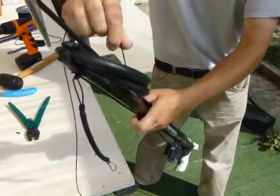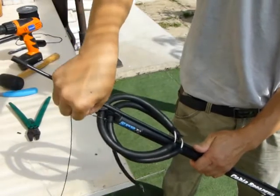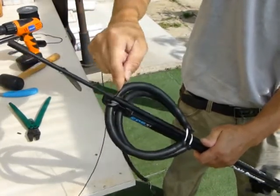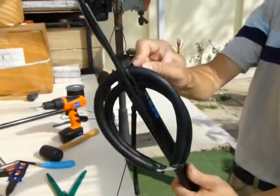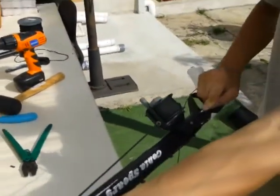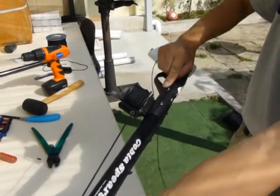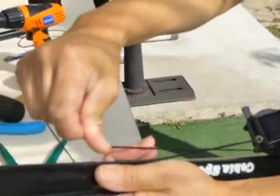Flip the shaft in and loop the shooting line to the front catch. In the case of the Cobia spear gun, go up, over the spear, around and down to the bottom catch, then back to the rear, then to the end of the bungee cord.